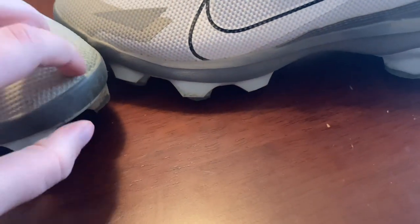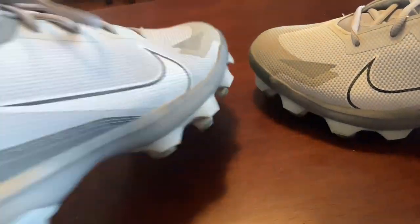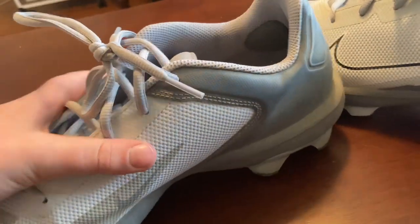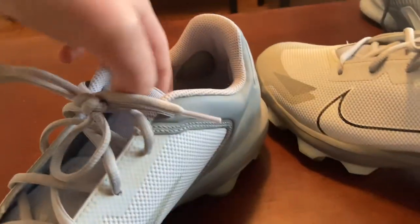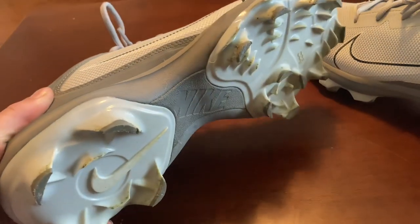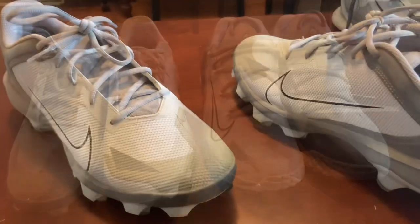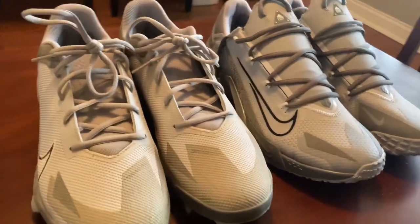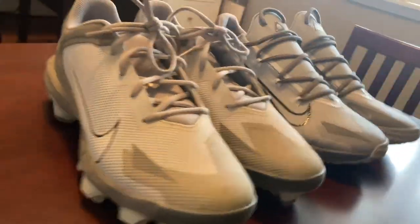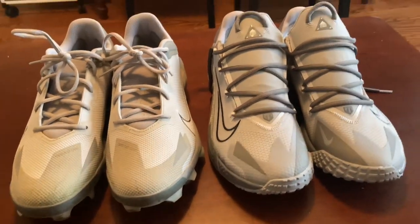Even at the toe they're the same thickness as all around, so they're super sturdy and actually really comfortable. They're pretty stiff though, so they're not completely flexible. It does have a normal standard tongue unlike the turf shoes. Overall they're both very comfortable shoes and I like them a lot. I highly recommend the Nike Trout turf shoes and cleats. Thank you for watching.